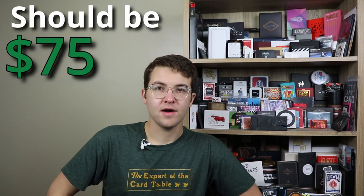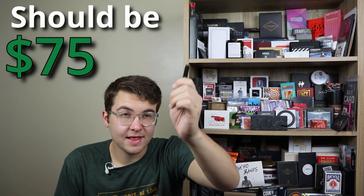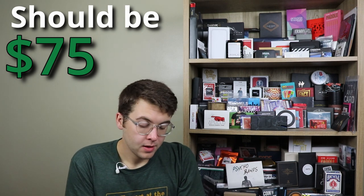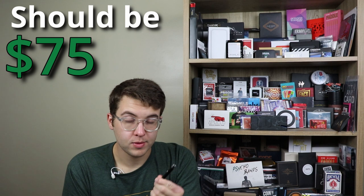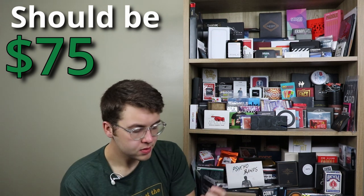Luxe currently retails for about $75. Is that a fair price? I know a lot of people think it's pricey — it kind of is for a magic trick. The average magic trick probably costs around $30 to $35, so when you get into the seventies close to a hundred, you wonder what you're spending your money on. But it should retail for at least $75 — this is like a Tesla under the hood. The things you can do with this little device are incredible, and they've thought of pretty much everything. There are so many settings, and you can do so much with this.